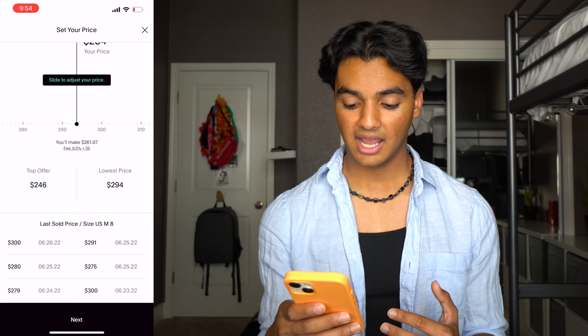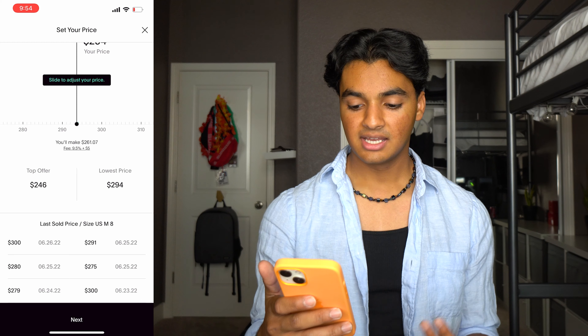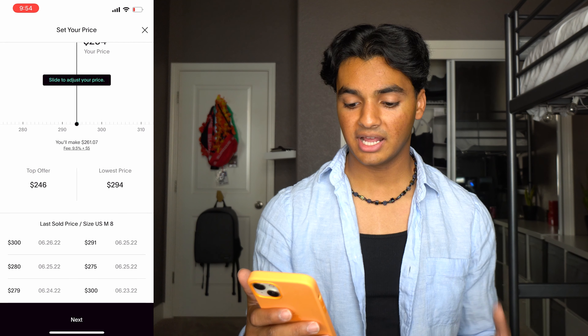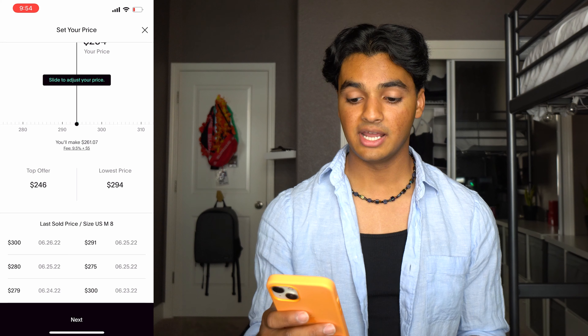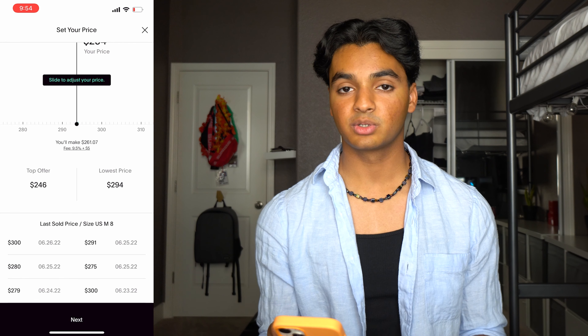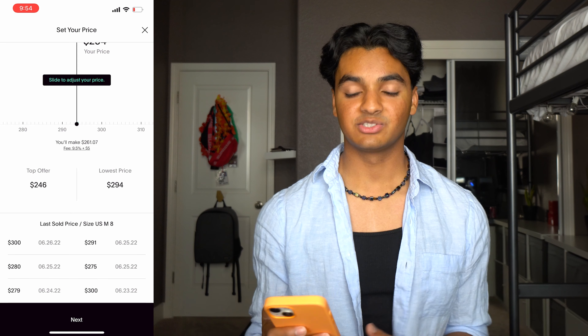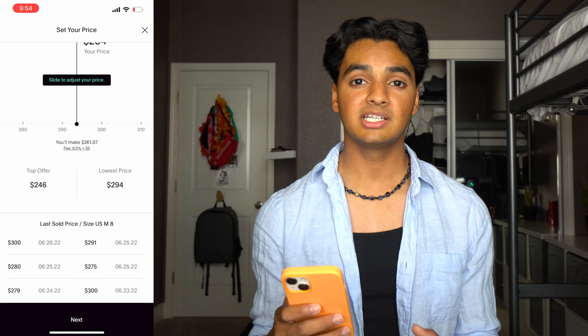If you scroll down and look at the recent sold prices they're way higher — $300, $280, $279, $291, $275, $300 — and those are all pretty recently within like the last three days. So I know the shoe is selling somewhat consistently and I'll probably be able to get like $294 to $300 for it. I wanted to sell these quickly so I listed them for $294. Don't undercut the lowest price — just match it, because if you undercut the other seller you're just going to get into an undercutting war and that doesn't end good for anyone.